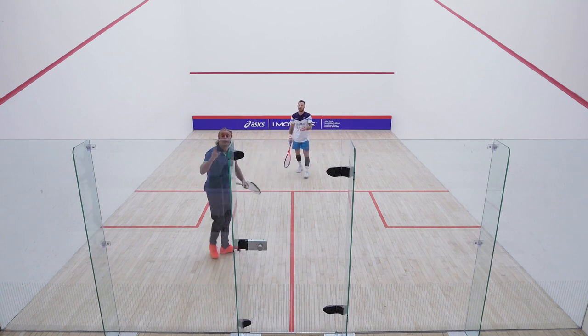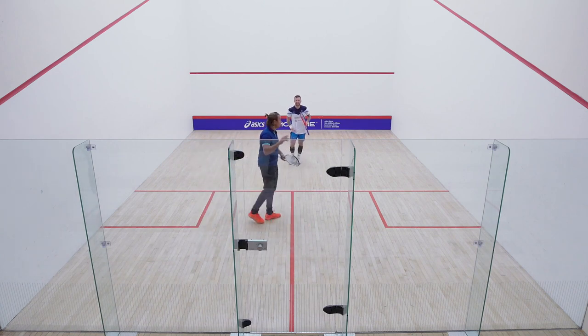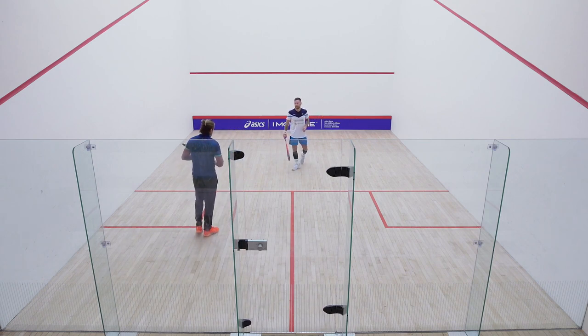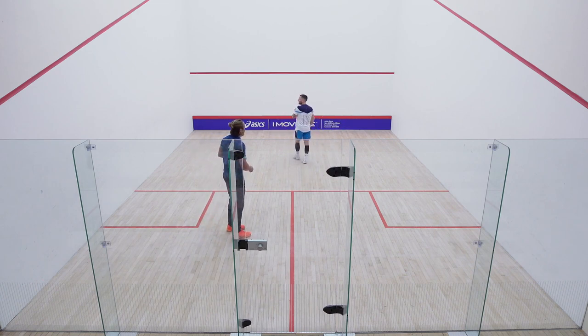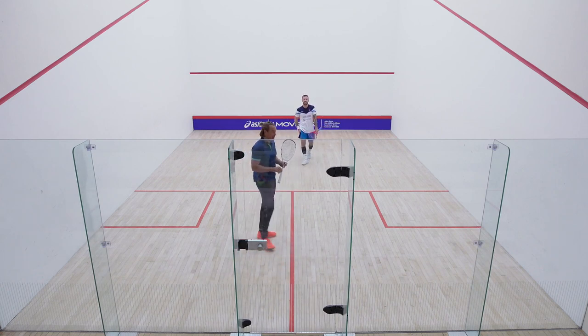There is one variation for the more advanced players who want a challenge. Peter will have his back to the cameras for this one, but it's actually to the wall — front wall, side wall, front wall, side wall. Peter's just going to demonstrate that. That is mega advanced. There are a few players I know who can do this, but Peter's not one of them.